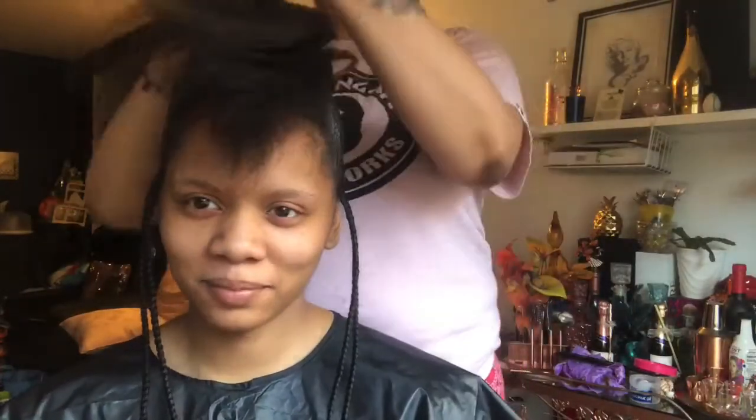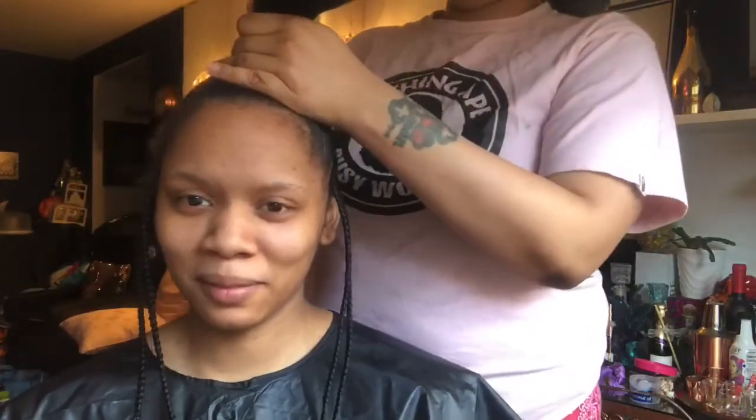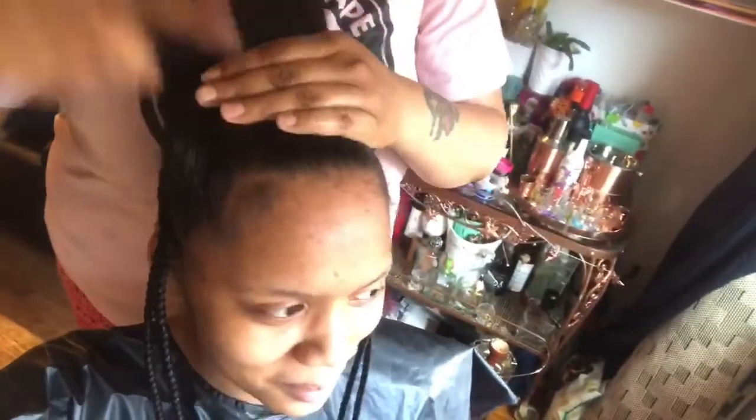I think I said that right? Yeah. Pro tip though: do not mix this with Gatsubi because, girl, the next morning I was so flaked up. So try to use this by itself. If you have to mix it with something, find something that it mixes well with.